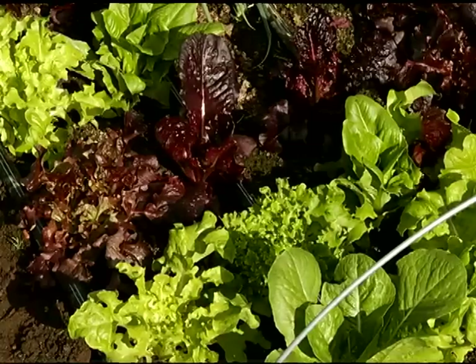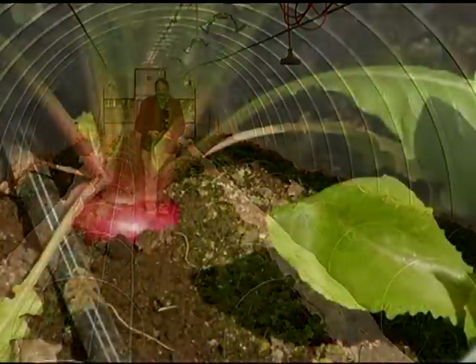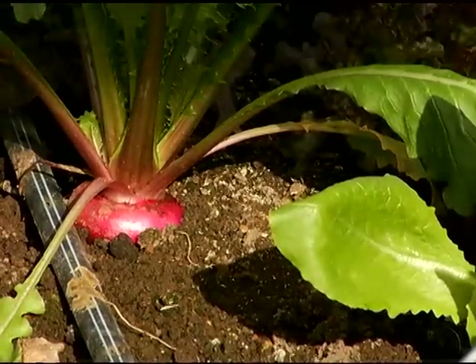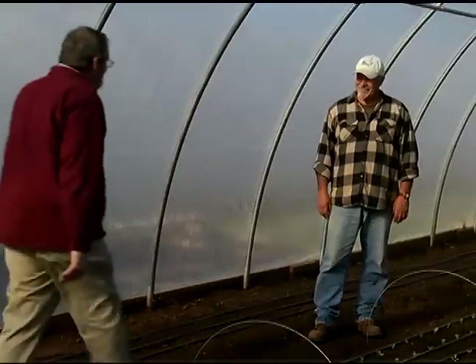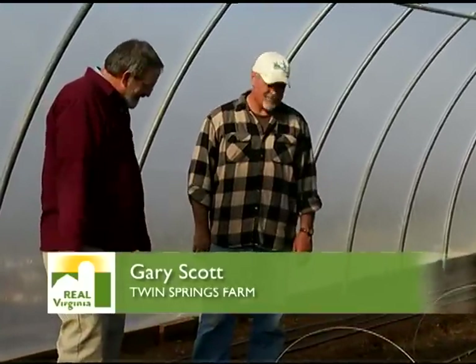We're going to meet Gary Scott with Twin Springs Farm, who's going to explain how he grows these crops. Hello Gary. Hey Andy, good to see you. You've got a great operation here. Thank you. Lettuce production — could you tell us from the beginning how you grow these crops?